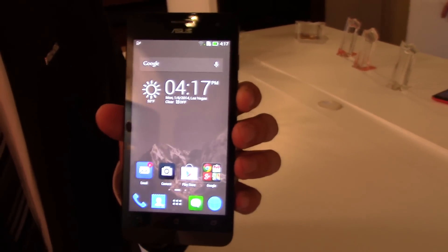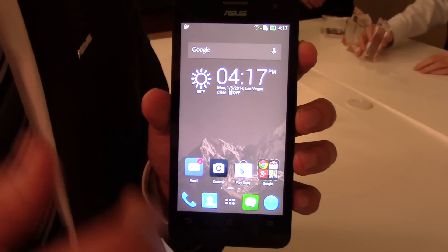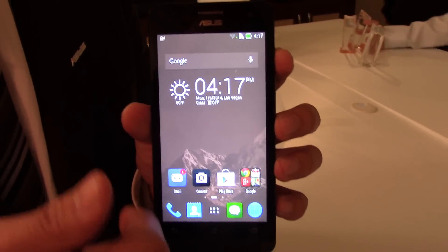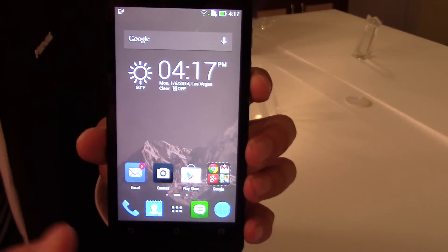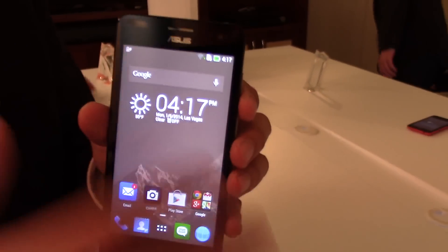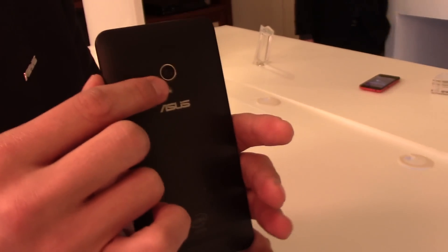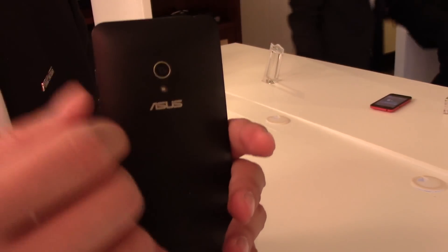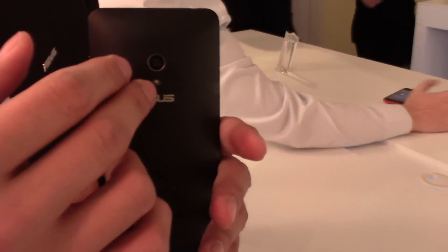The Zenfone 5 also has an Intel L10 2x2 CPU inside, with two SKUs at 2.0 and 1.6 GHz. The memory is 1 GB RAM and storage is 4 GB or 8 GB. The front camera is 2 megapixels and the main camera is 8 megapixels with an f2.0 lens. We also have a special camera application called Pixel Master, which is unique to Asus.